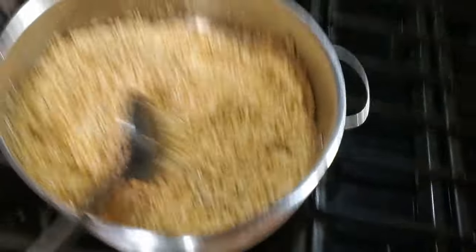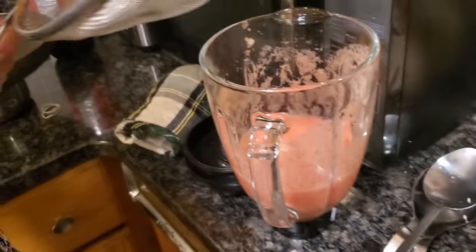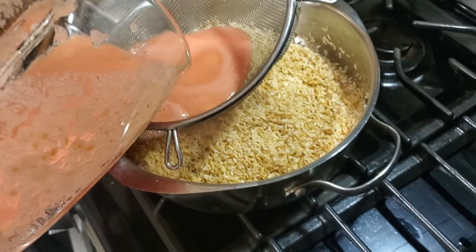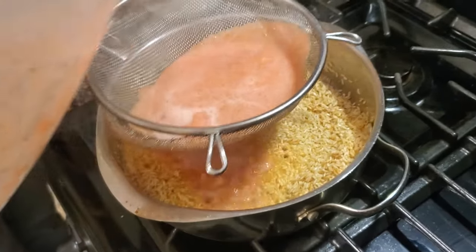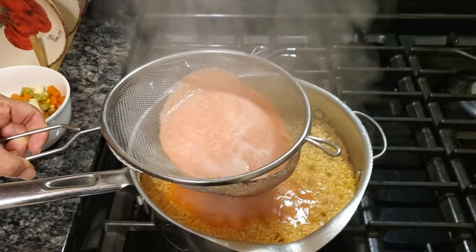Okay, so the rice is kind of done cooking right now. Golden brown, yeah. So we're obviously gonna put in the tomato sauce right here. All right, there we go.